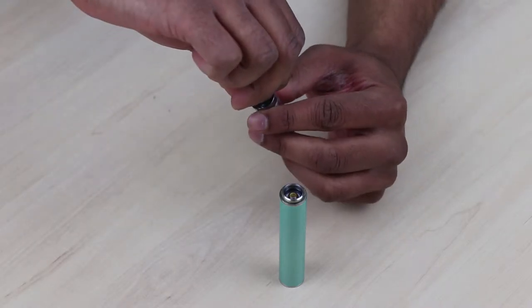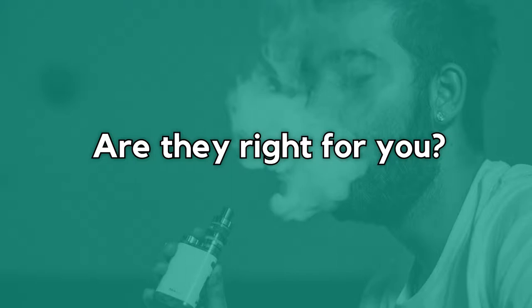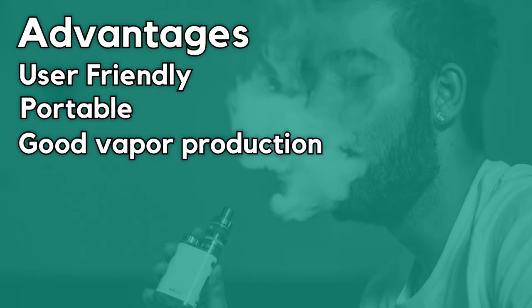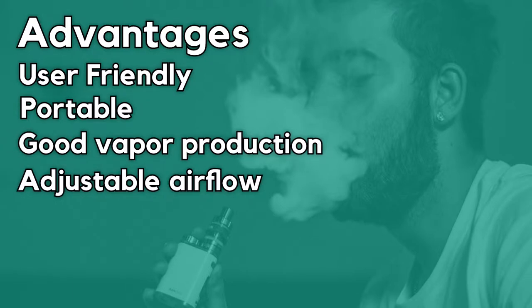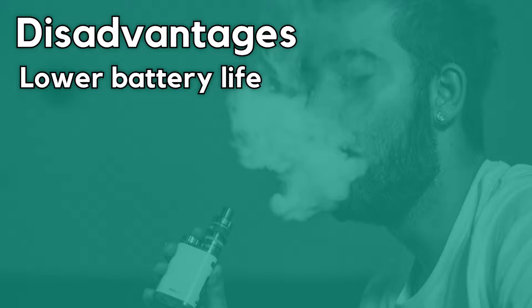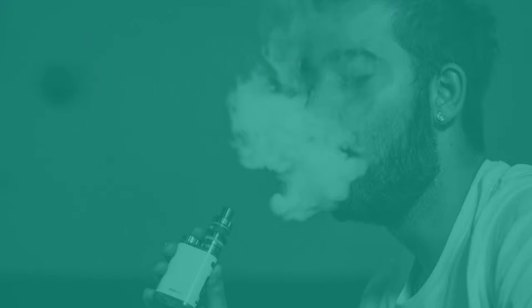The key advantages of vape pens are that they are user friendly, portable, have good cloud production, and many have the option to control airflow to set the device for mouth-to-lung or direct-to-lung operation. However, they have lower battery life compared to other devices, but still much longer compared to Cigalikes and pods. Vape pens are perfect for beginners — they make an ideal starter kit because they perform better than traditional e-cigarettes and pods while staying in the same price range.